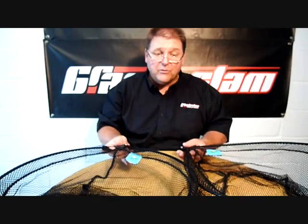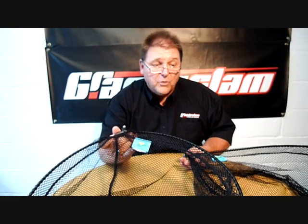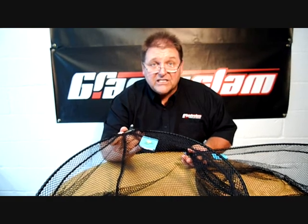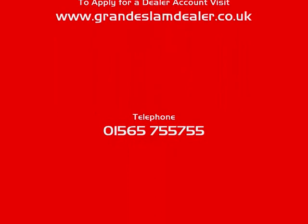If you want to see these or any more of our keep nets or landing nets, visit our website at www.grandslam.co.uk. Or if you want to locate these products and your local dealer hasn't got them in stock, give us a ring on 01565 755 755 and we'll put you in touch with your nearest Grand Slam stockist.